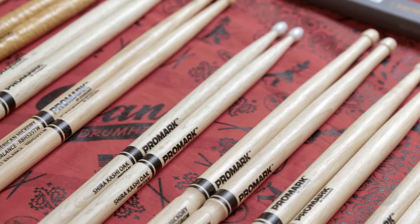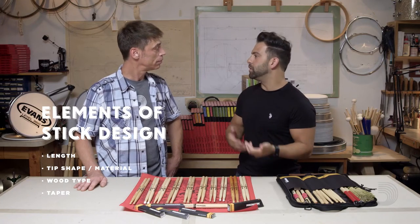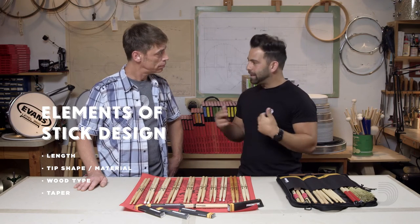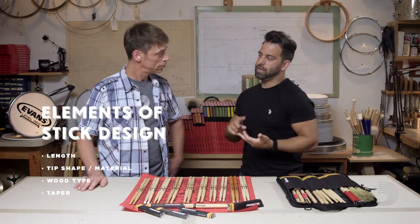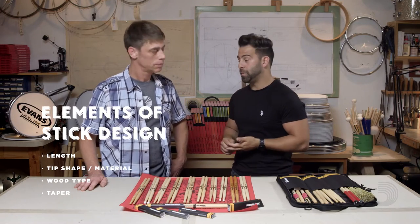Yes, he does. So we want to go through the anatomy of the drumstick, or the five key elements of the drumstick that affect feel and sound. The first is diameter, length, tip shape and tip material, wood type, and of course, taper.